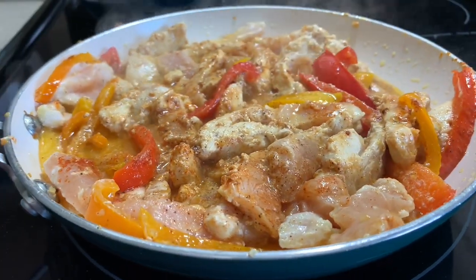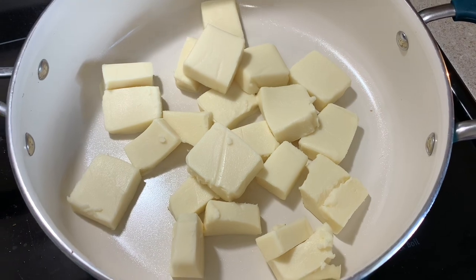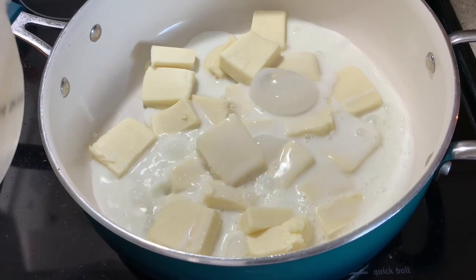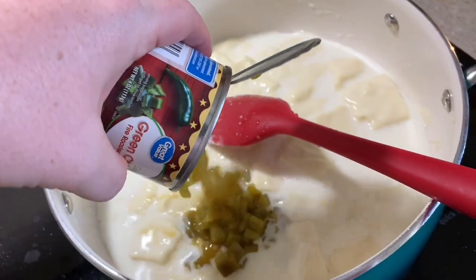Just let that cook until your chicken is no longer pink. Then we're going to make our Velveeta queso cheese dip - right there I have that block of Velveeta queso blanco cheese, and I'm going to add in a half cup of whole milk and one can of green chilies. Let that all melt down and simmer together and it's going to be the best cheese dip you'll ever eat.